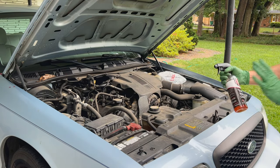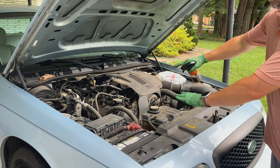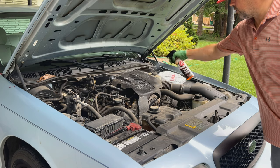I'm going to be spraying it with Adams Tire and Rubber Cleaner — a really strong cleaner that can get all these plastics looking good again. You want to liberally spray the surface down. I like to hit the big areas first, so start with the engine cover and just work your way down.